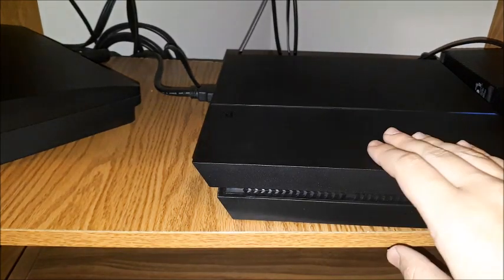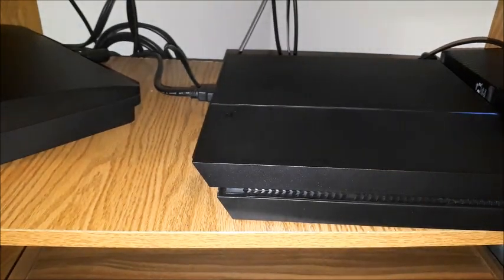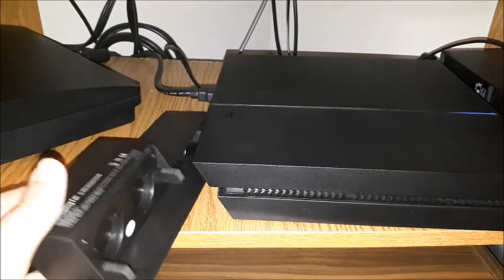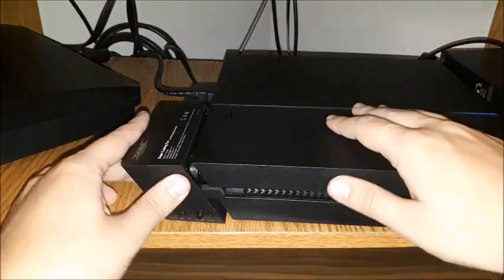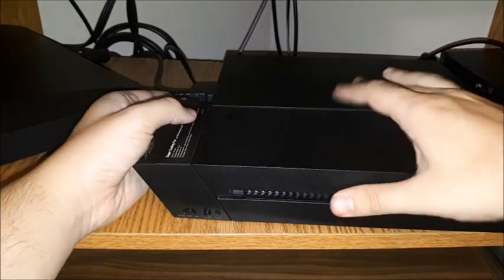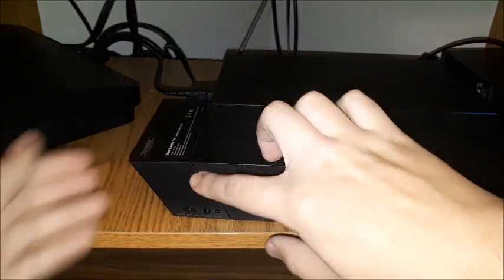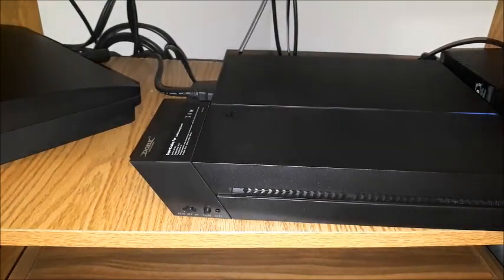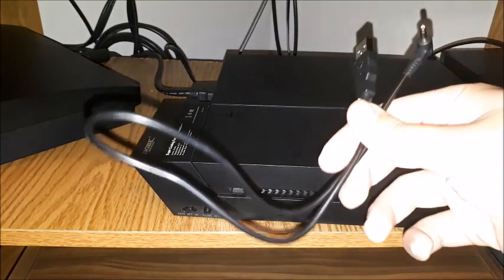I have my PS4 right here, already turned on. It's sitting like this because the fan is supposed to plug into the back. Let's give it a try — make sure it fits first. Just like that, it fits pretty snug. It does look authentic, like it actually came from Sony, with how it lines up perfectly.